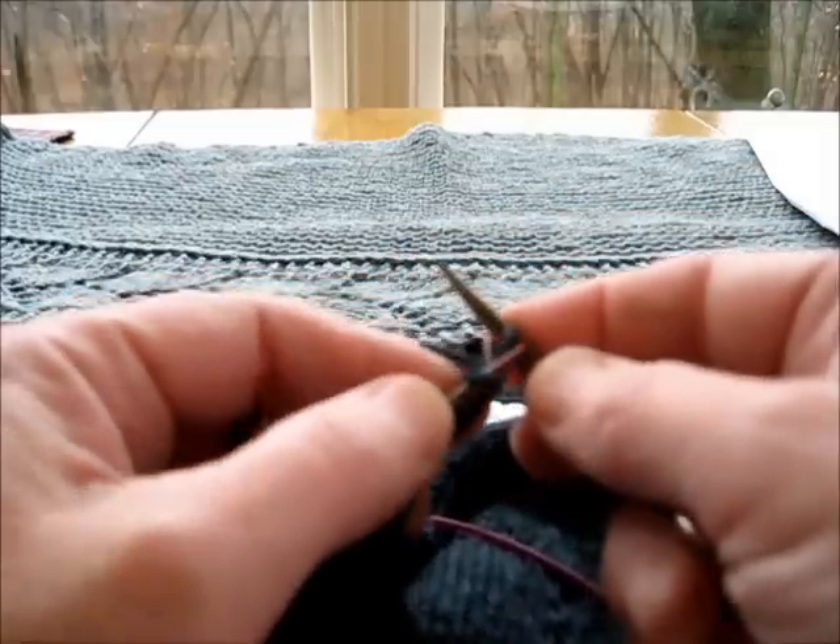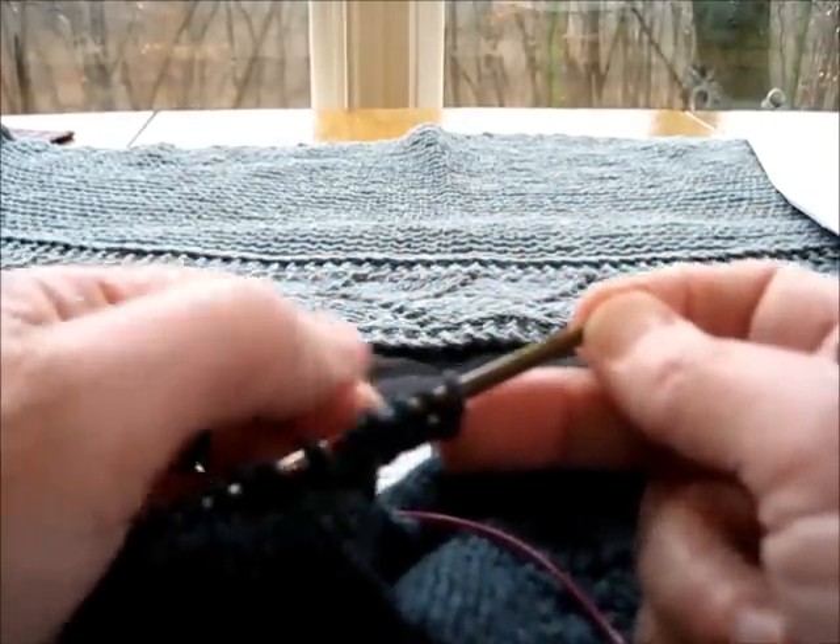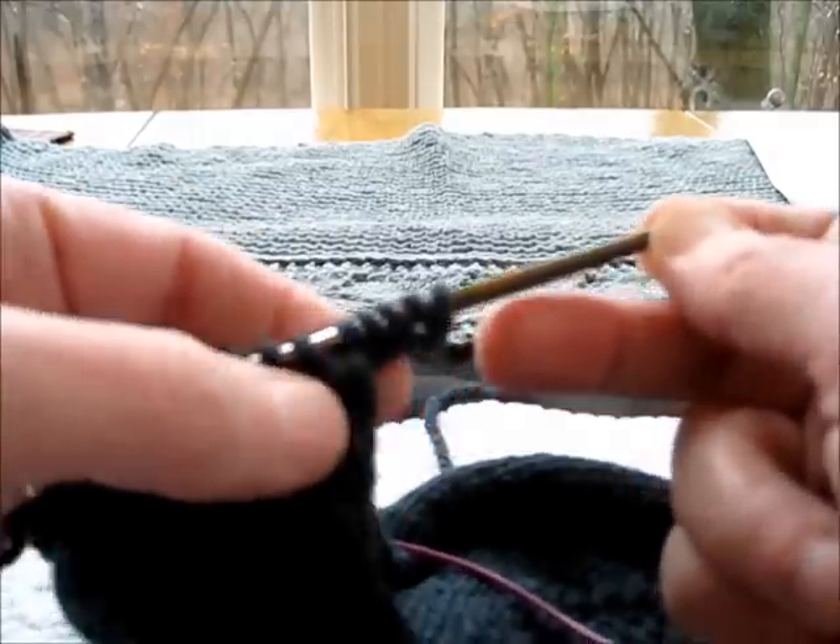Make sure you give it that little twist — don't put it on the wrong way. That's the correct way. I've cast on five stitches, which is perfect.